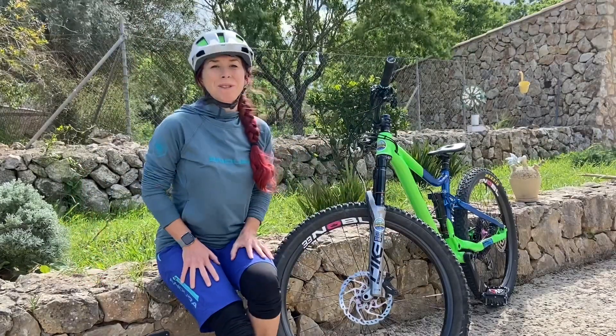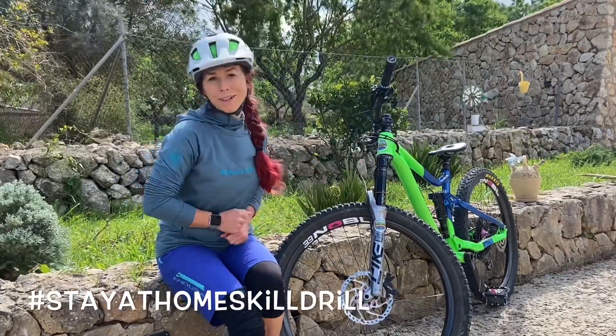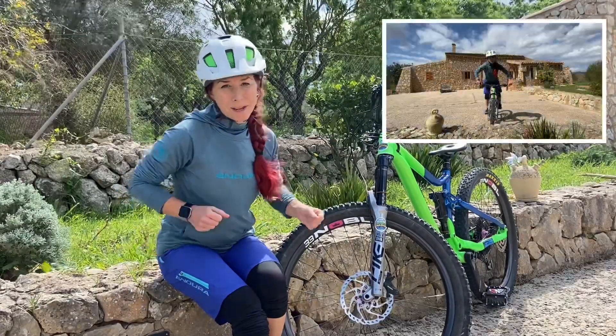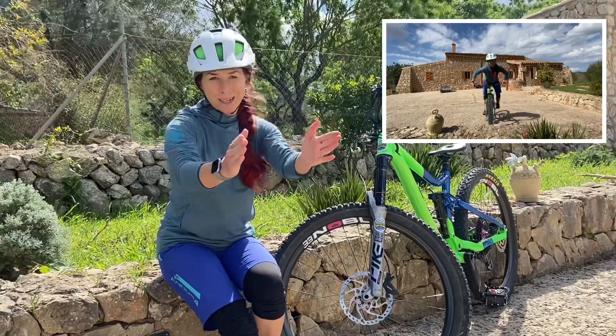Welcome to another episode of Roxy's stay-at-home skill drill. Today I'm combining two things: bike body separation side to side, which I will be showing you in a second, and riding straight lines.